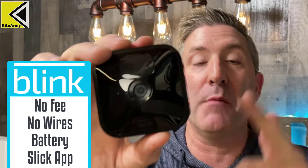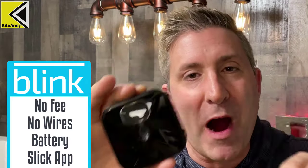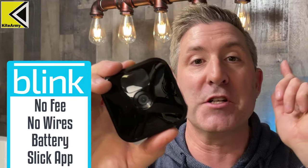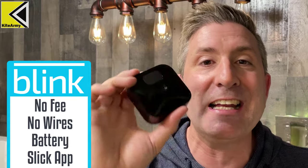Before we jump in, let's talk about why Blink cameras became so successful. A big reason is that a lot of people liked them because there was no ongoing cost after purchase — no cloud subscription, nothing — and that's up until now, which is why we're making this video.